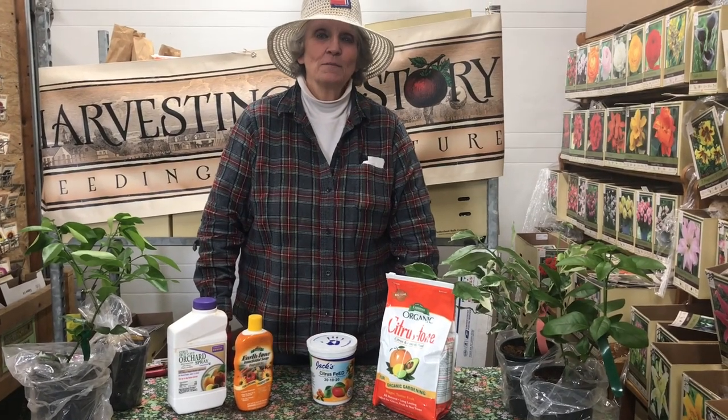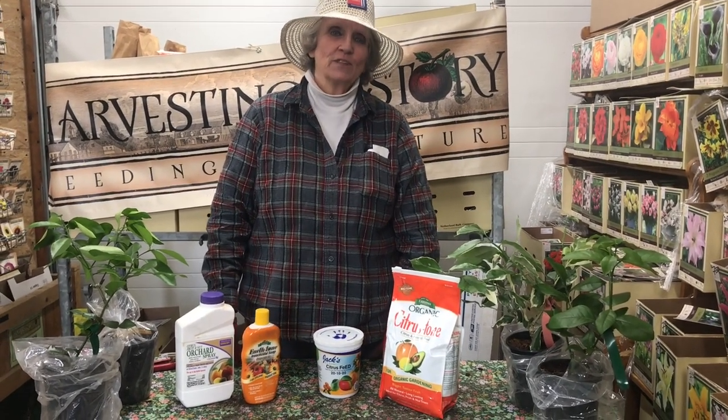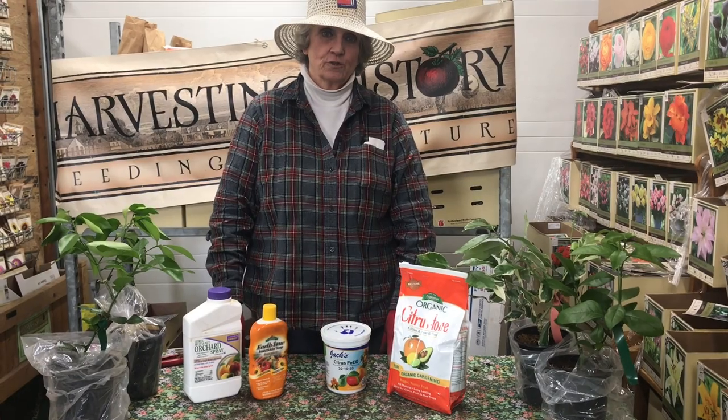Good morning. My name is Barb Molera. I'm a member of the team at Harvesting History.